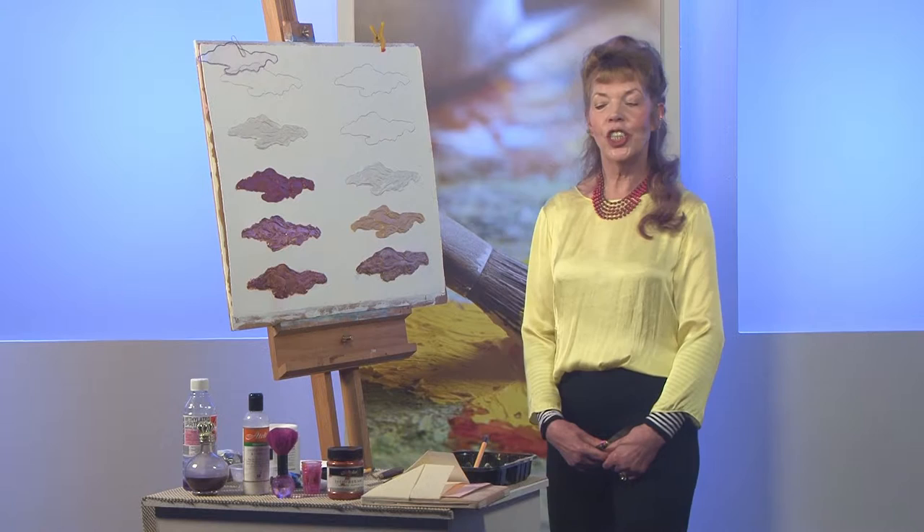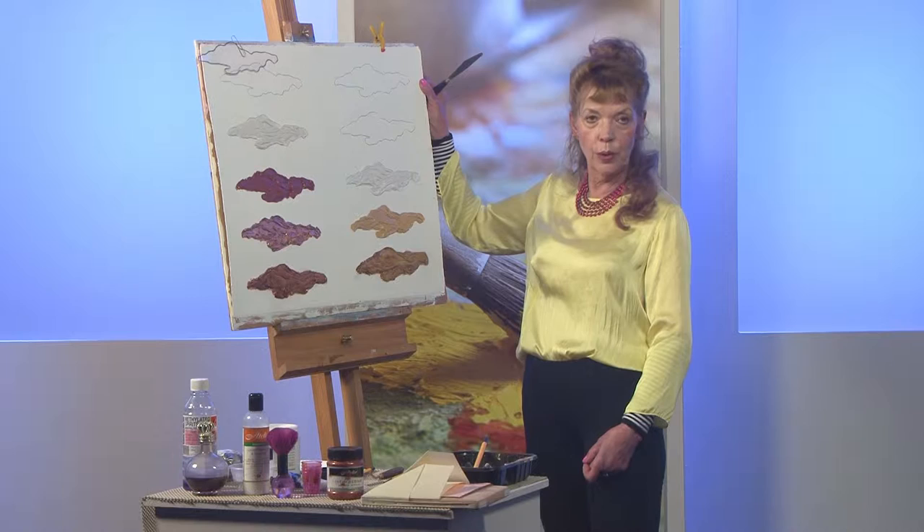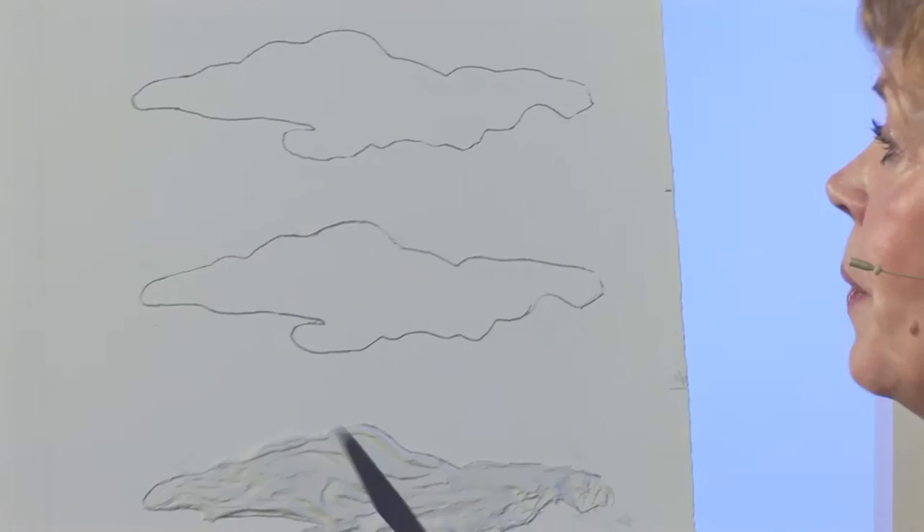Hello everyone, I'm going to show you how to apply texture and leaf metal, which you can use in a lot of different paintings. I'm working today on heavy-duty watercolor paper made by Cuthbert Mills, which I've gessoed with a coat of Atelier thick gesso to seal the surface.